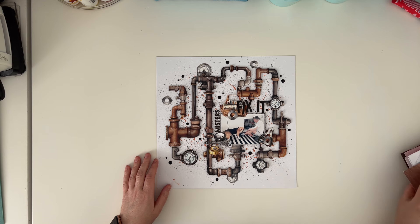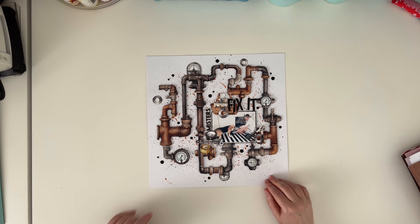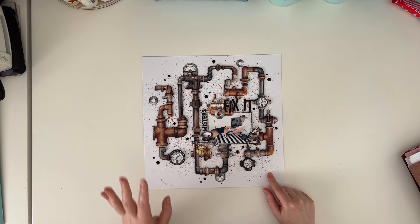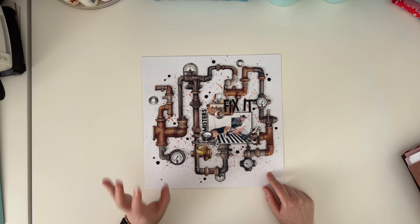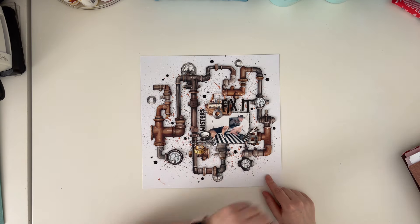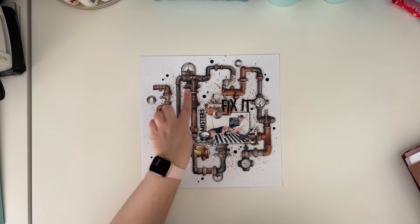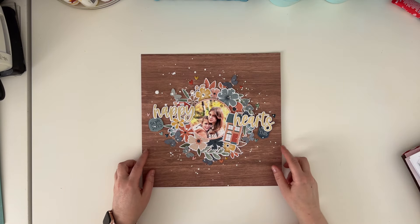Here is a Minty Papers collection called Mr. Fix It - I scrapbooked a picture of my husband fixing the sink, with my dog as his assistant. My dog needs to put his face everywhere and know what we are doing, so he was closely following my husband - hence the title Misters Fix It. I created this layout using pipes from the collection. I basically don't make masculine layouts, I hate making them, but this one just popped into my head and I knew I needed to use those pipes. I'm really happy how it turned out.